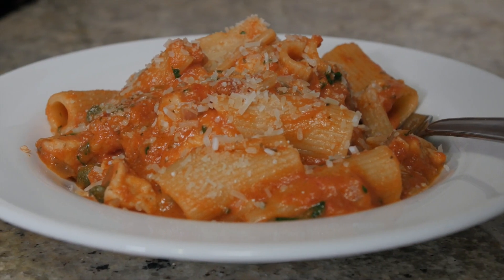There you go, whole meal in one dish. That is it for this week in the Cucina. I'll see you guys next time. Bon Appetit!